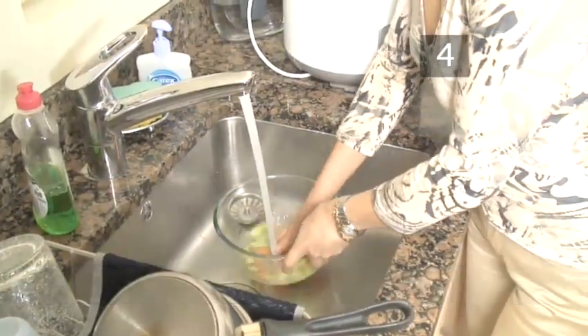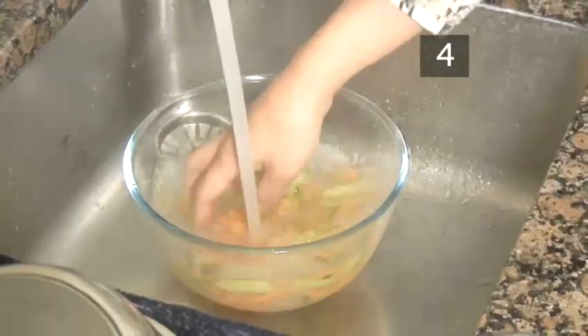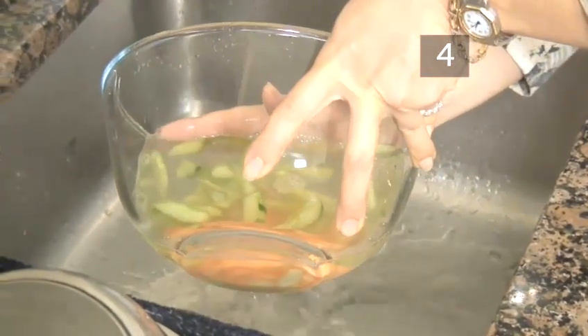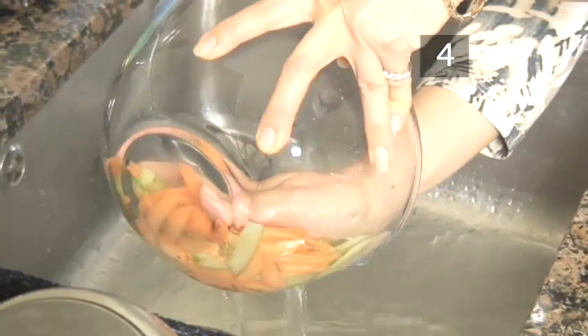Step 4. Wash. Rinse the vegetables thoroughly with running water. Drain off this water and rinse again. Do this a few times so that most of the salt is washed away.